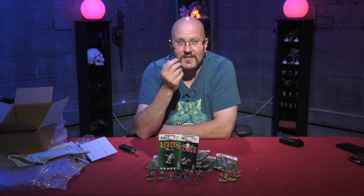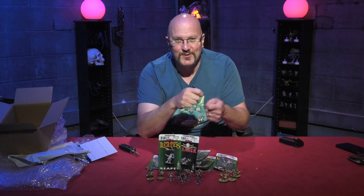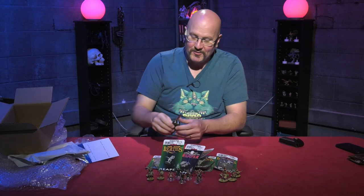Questions that must be answered on the next episode. Why don't pirates shower before they walk the plank? Because they'll just wash up on shore later. Ba-doom. All right, people. Thanks for watching. We'll see you on the next episode of Unboxing with Bill.